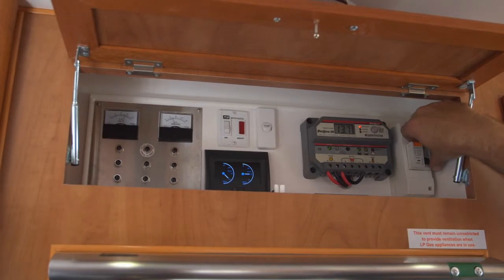If it trips, we've got power coming in and you're perfectly fine. If it doesn't trip, then ring a Link Caravan.